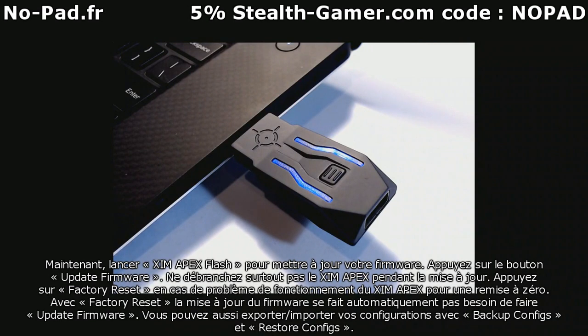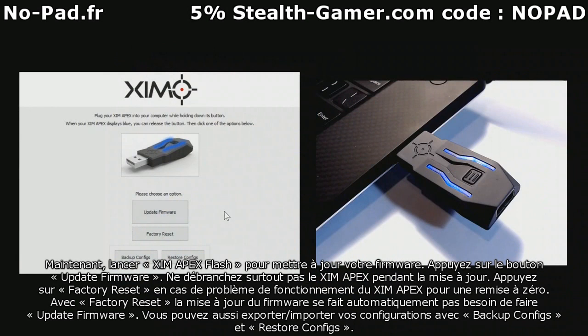Now run the Flash Tool. To upgrade your firmware, press the Update Firmware button.